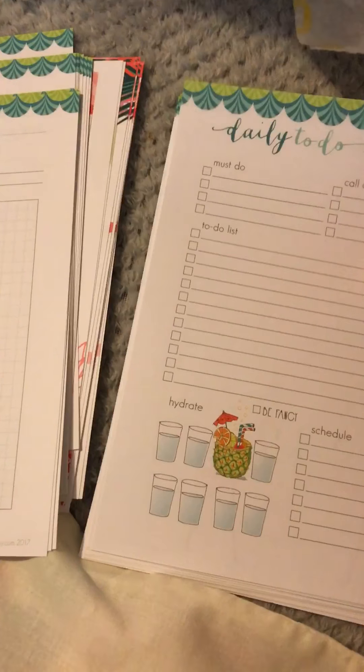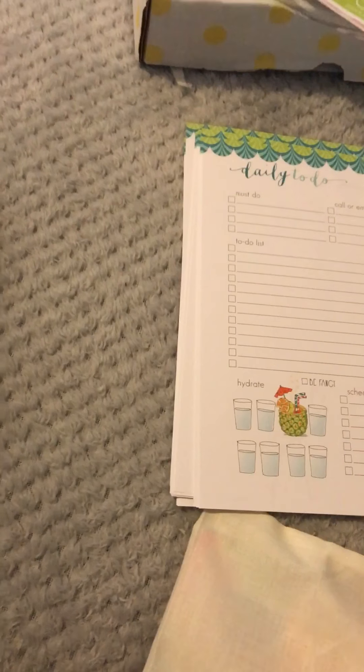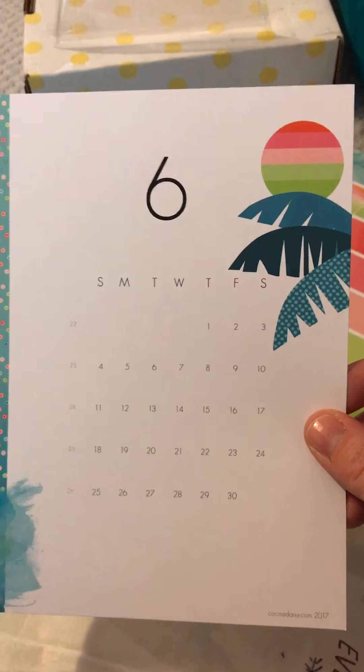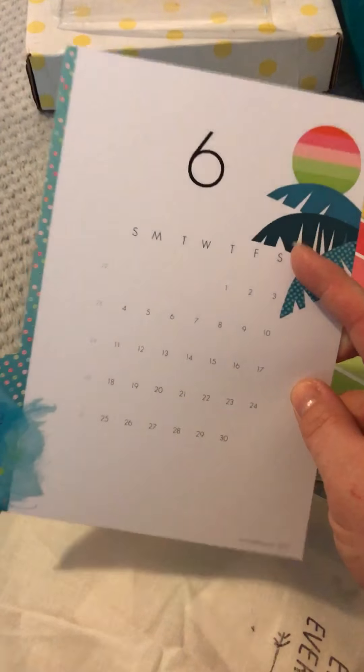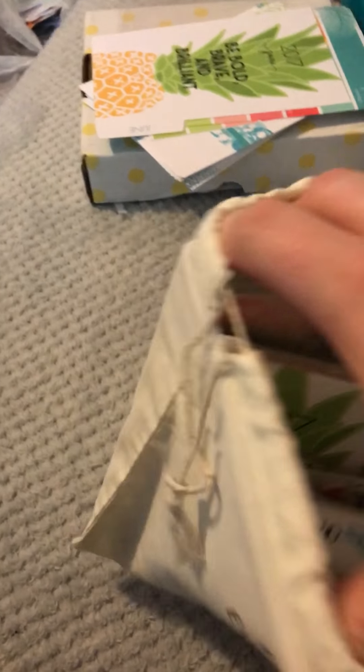You have enough of these for a month. And then you have the A5 kit - I've got the month at a glance views and then the A5 sheets. Oh, and I forgot - on the back of the June one, look at that! That's rather gorgeous - so that's on one side, and that's what you get on the other side: palm trees and sunsets, beautiful.